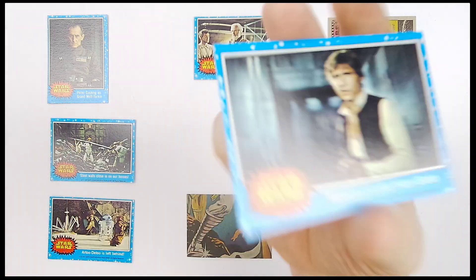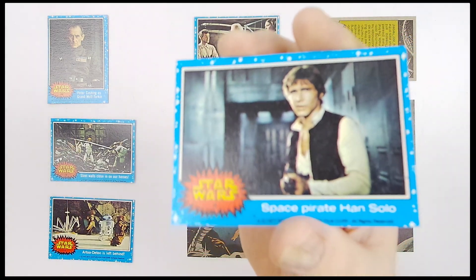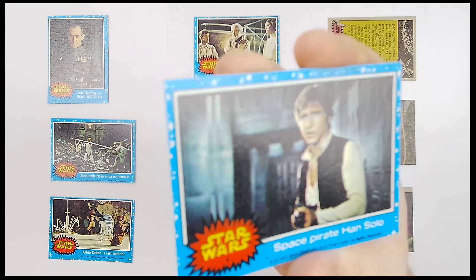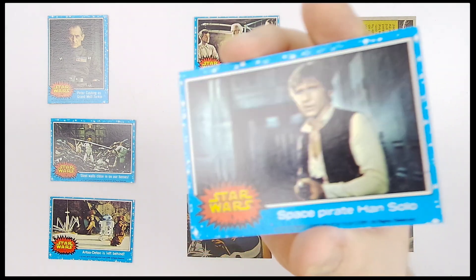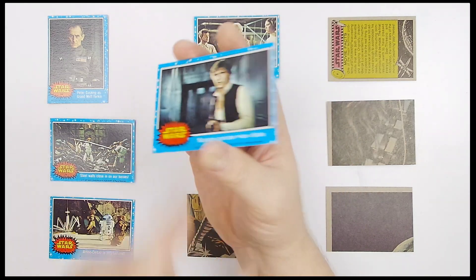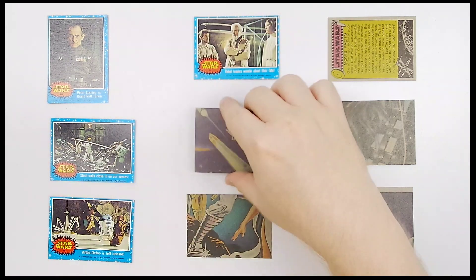Next up: 'Space Pirate Han Solo' — my favorite card in this entire set. Why? Because it uses the term 'Space Pirate.' Looking pretty good right there. I don't really see any marks. Four corners looking good.